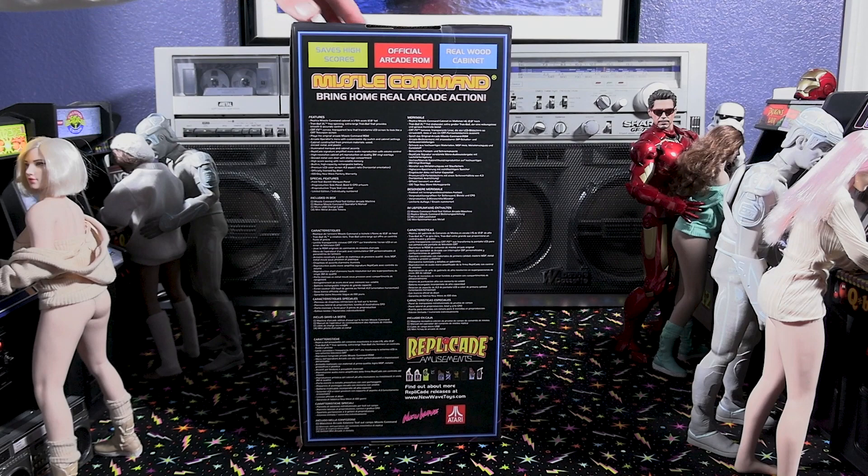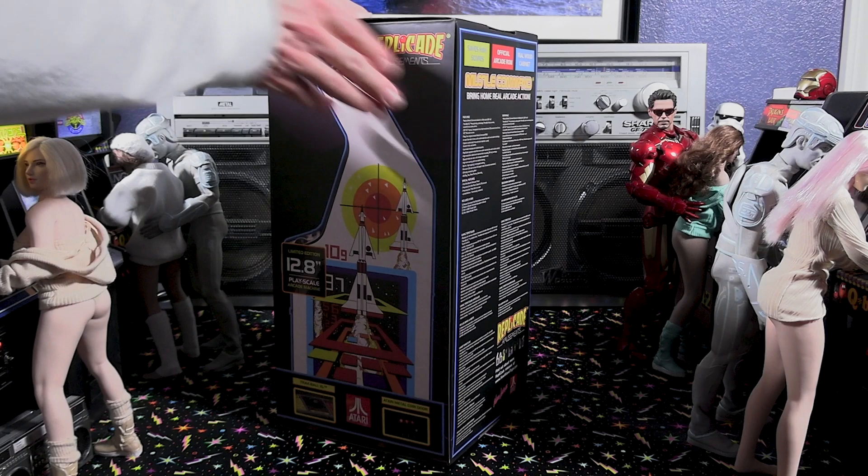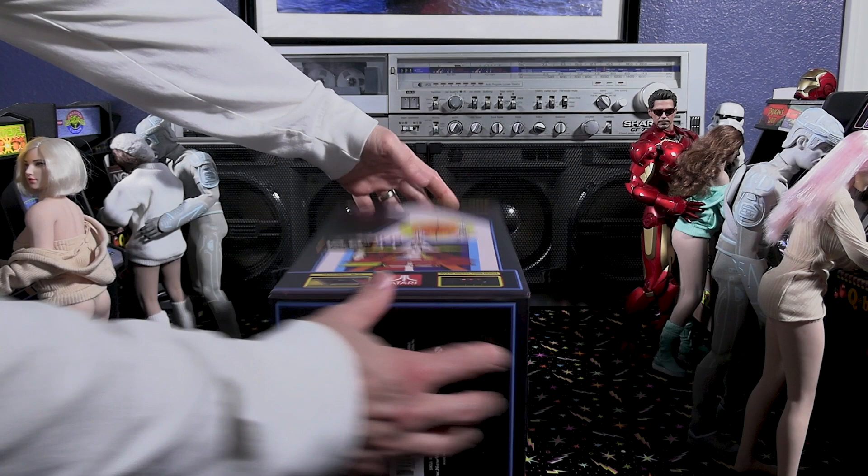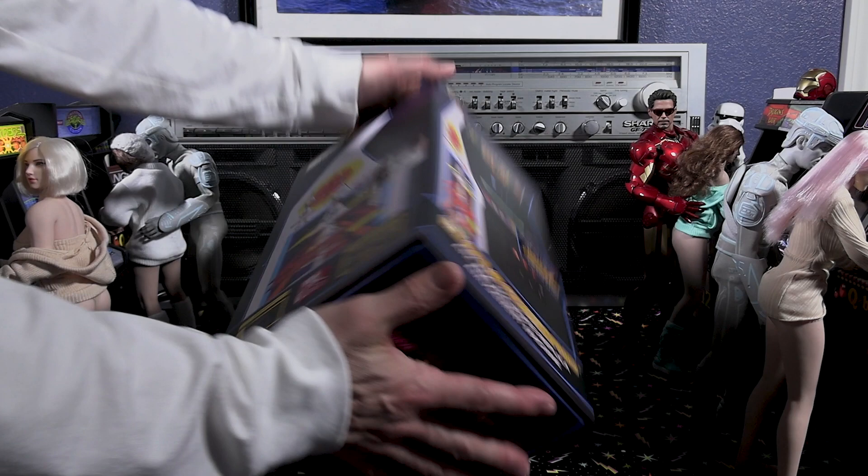As we look at the box and turn it around, New Wave Toys always does a great job of presenting their product. This is a 1/6 scale arcade mini arcade machine, with artwork reflecting exactly what the actual game's arcade cabinet looks like. They always do an outstanding job with the packaging overall.